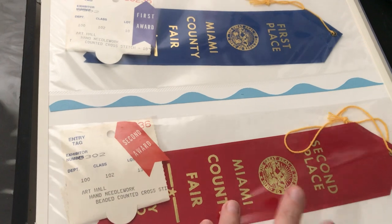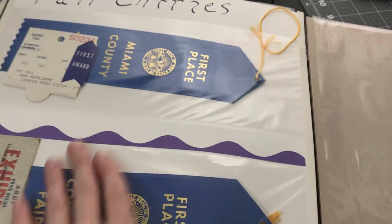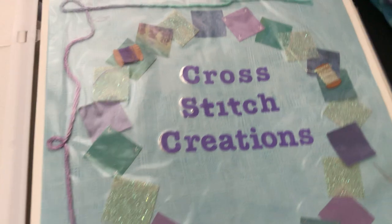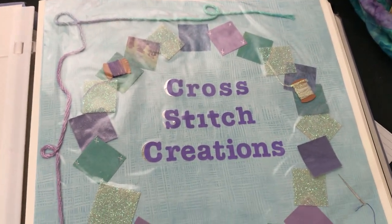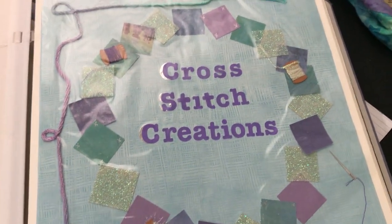These are my ribbons from fair entries. Waiting for Ships took second place — she got beat out by a Mirabilia Sleeping Beauty. Then there are some other ribbons I got. These are all the pages I had left. I'm saving one for Teresa Wentzler's Unicorn — I finished that one last year, took pictures, but haven't printed them yet, so I'll make a page for it. Basically that's the scrapbook, and I'm glad I have it because some of these designs I don't have anymore. It's fun to go back and see how far I've come and what I've stitched, even if I no longer have the pieces. Thanks so much for watching — hope you enjoyed and I'll see you next video!